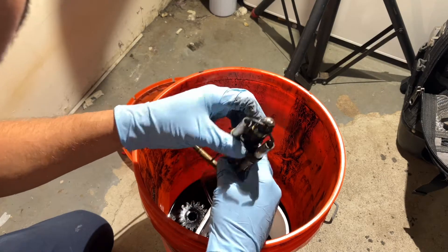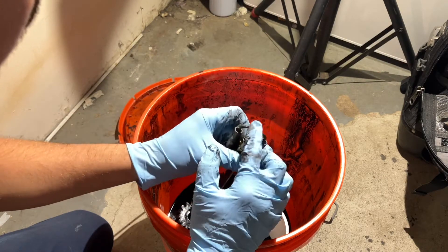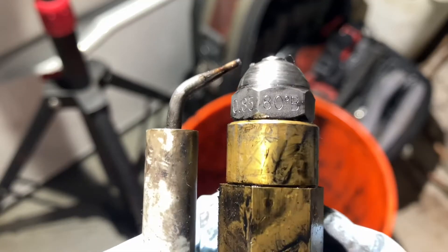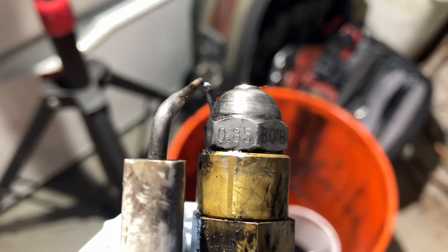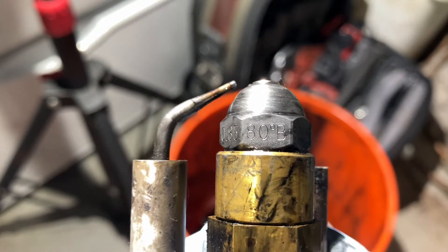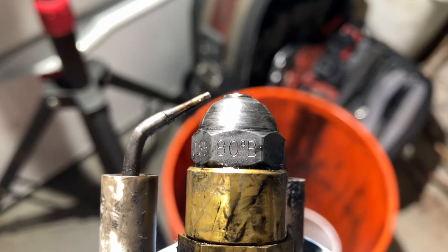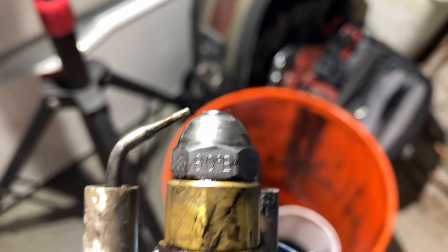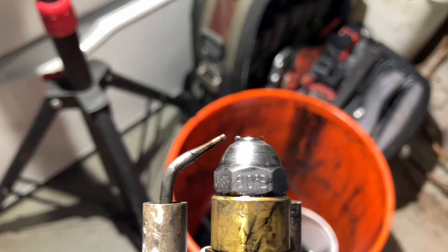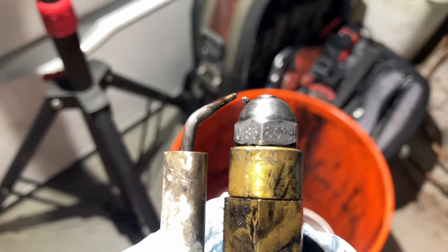What we're looking at right now are our electrodes and our nozzle. We typically change the nozzle every year. The numbers on ours are 0.85 and 80 degree B. This means 0.85 gallons per hour, 80 degrees is the spray angle, and B stands for bore — it's a solid stream of oil. There's a whole calculation that goes into figuring out what type of nozzle should be on each boiler.